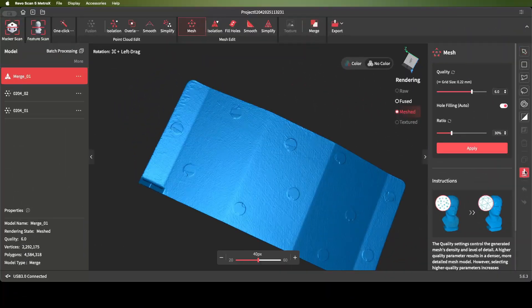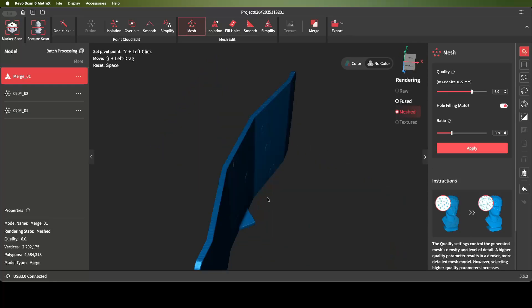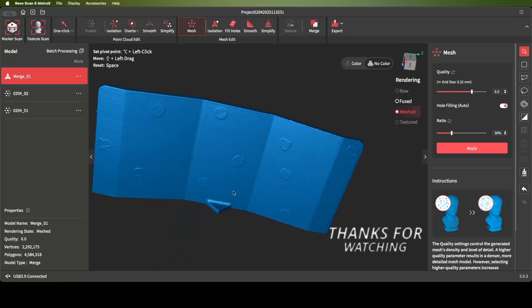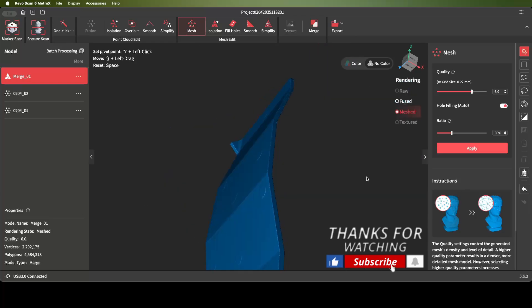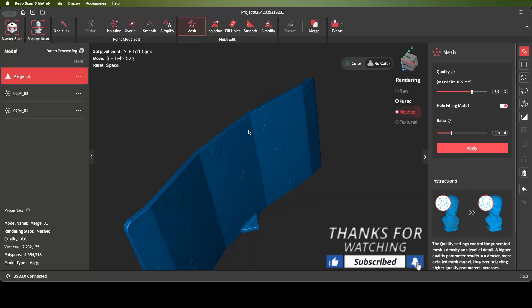You can take the smooth brush and smooth that out if you want to. You can also smooth out the markers. Majority of times I don't worry about it since I'm reverse engineering — it doesn't affect the work that I do. But there you go — that's a video on how to scan a thin item. Hope you enjoyed it, thank you for watching.